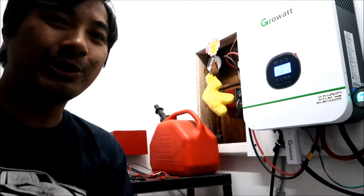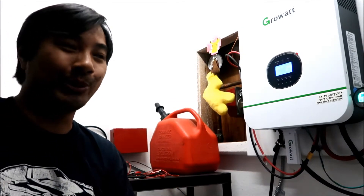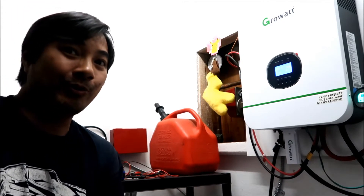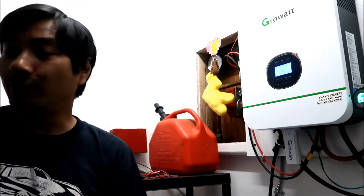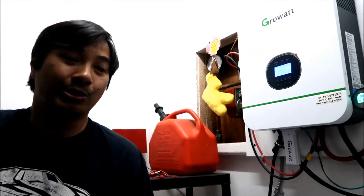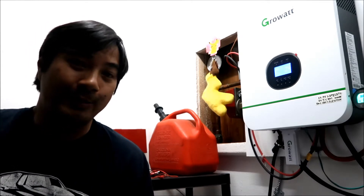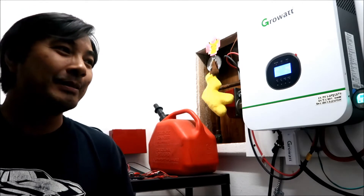I've been running my system like this for months and it's totally fine — nothing has exploded, no breakers tripped, nothing got too hot. But if you're going to charge an EV with an EVSE, you'll get a ground fault and it won't charge because of the open ground. So if you're going to push a lot of current through the wires, it's probably a good idea to have it properly grounded.